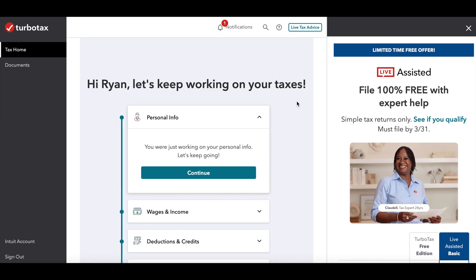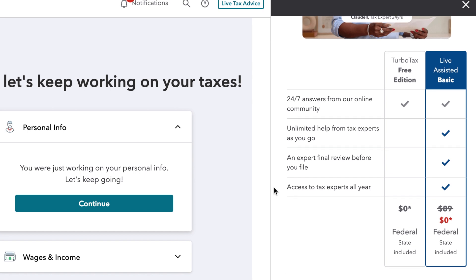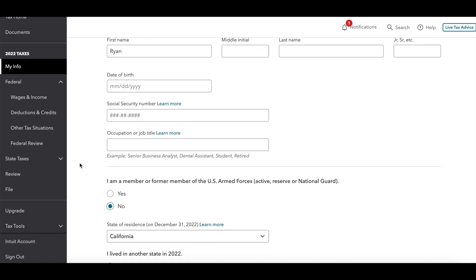Over to the right you have live tax help. TurboTax currently has a promo where you get free help with live assisted basic features, so you can ask more questions and get more information. When you begin to file your information, your menu is on the left-hand side and you can go from tab to tab — your information will save so you can go back and edit or fix things before you review and file.